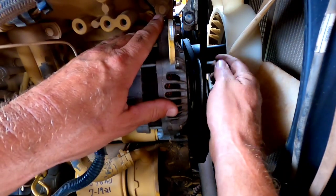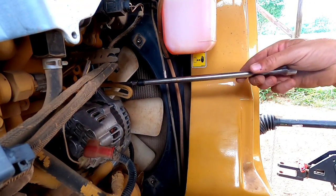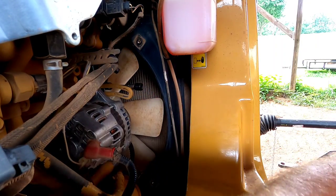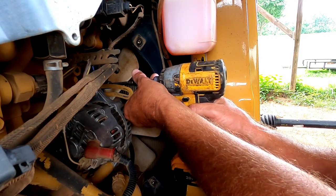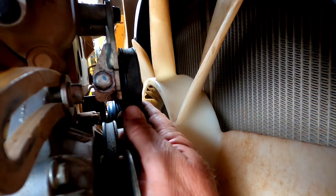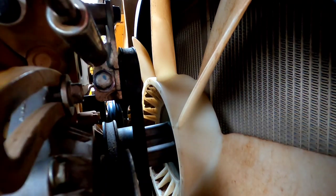That came off pretty easy, but we've got to get this air conditioner pulley belt off now. That one's also a 12 millimeter with extension. What I'm doing is loosening the pulley bolt — I know it's going to be loud. I'm just pulling this pulley right here — oh, I didn't loosen it, I tightened it. We've got to go the other way.